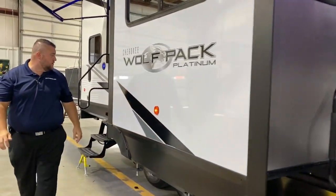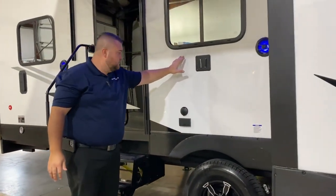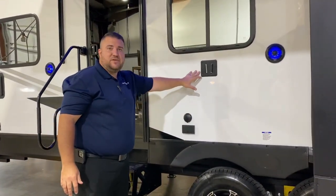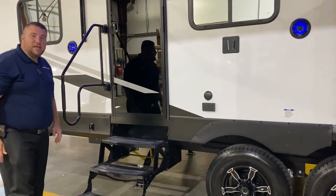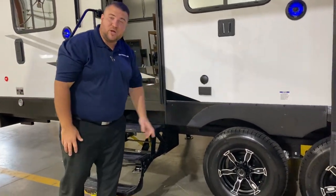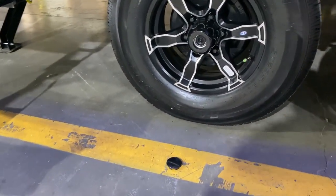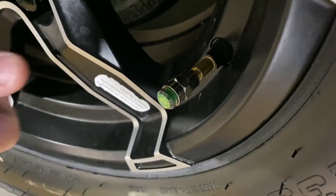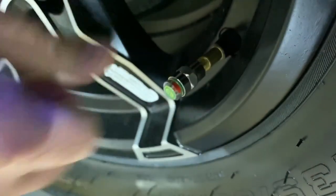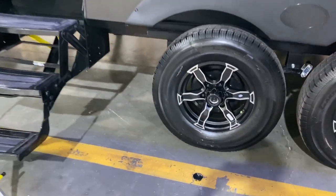Moving around the slide, we have your entertainment center with TV connection. Down below is the same TV bracket as what's inside, plus outside speakers. The center cap is popped off here showing the quick easy lube axles. All four wheels have self-adjusting brakes and a tire pressure monitoring system — the indicator turns red if you're low on air, so you can do a visual check before heading to your next destination.